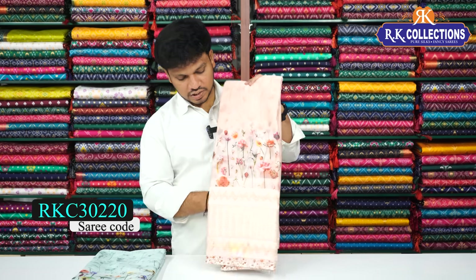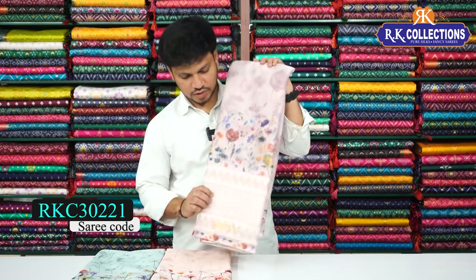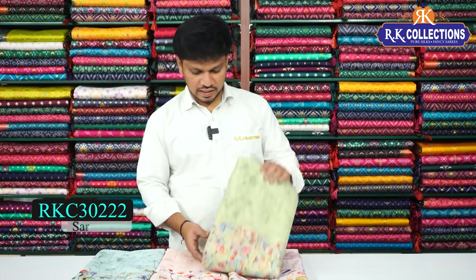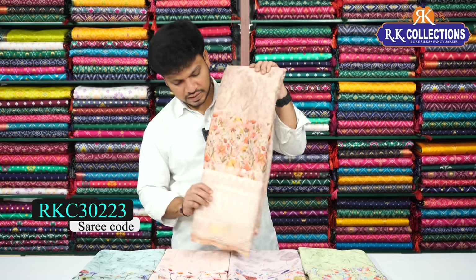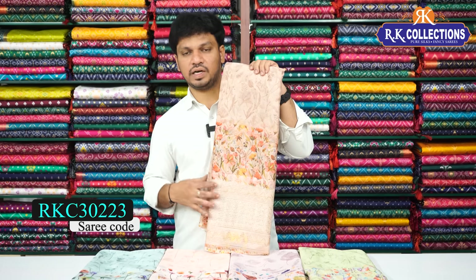Available colors include: peach color — beautiful color combination; lavender shade — beautiful lavender color; pista green color combination; and dark cream — all beautiful colors with different floral prints.